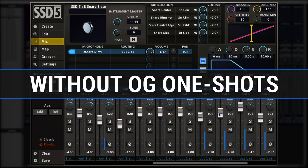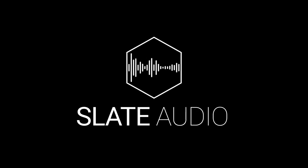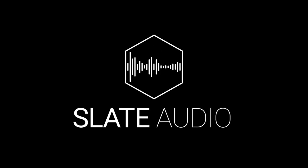Here's the final A-B comparison. I hope you all enjoy the many new features in SSD 5.5, but I'm especially thrilled to add my original one-shot snare samples for you to mix into the kits. You're going to love making drum tracks with SSD 5.5. Don't forget to subscribe, and happy mixing.